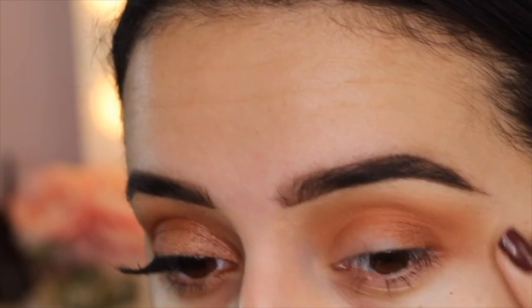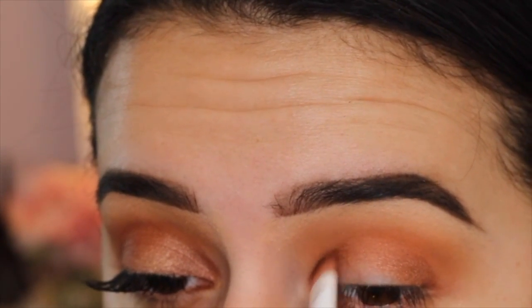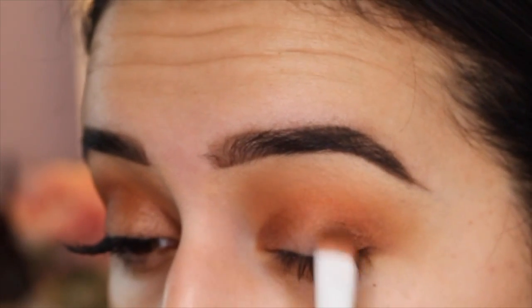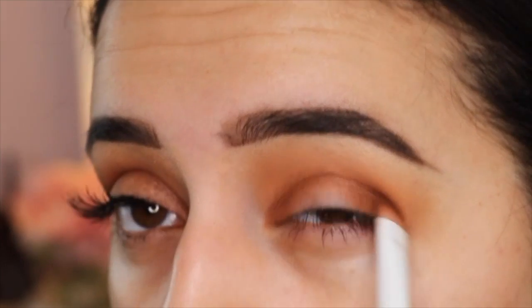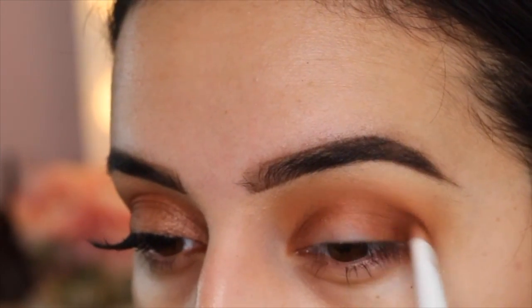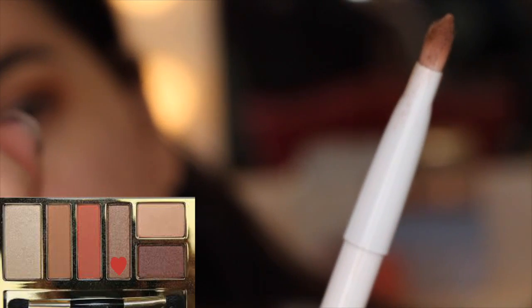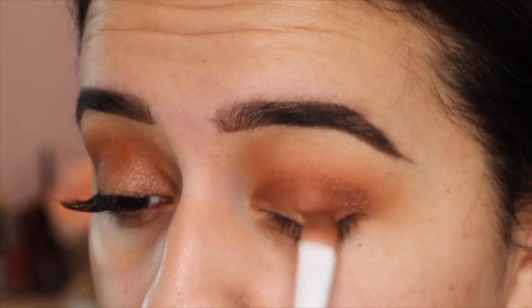Then I'm taking this beautiful brown shimmery shade and I'm taking this on the inner and outer corner of my lid, leaving the center empty because we're going to put a lighter shade right there. So you really just want to pack it down, and then I'm going to be taking this Topaz shade, wetting my brush, and then applying the shadow.